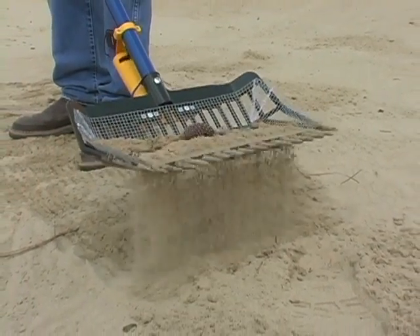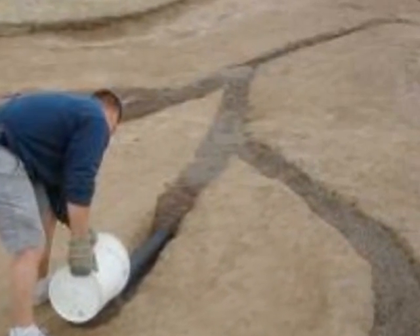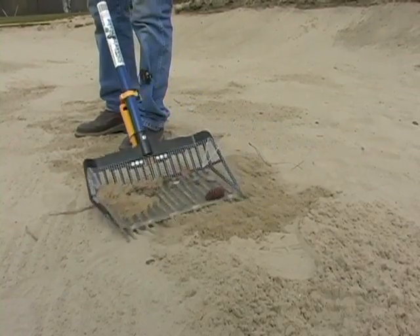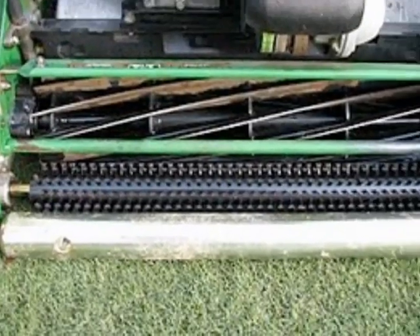Water drains are an important part of a bunker, but migrating drain rock can quickly contaminate bunker sand. By sifting the sand above a drain trench, any visible drain rock can quickly be cleaned out, eliminating it from being sprayed onto greens and damaging mower reels.